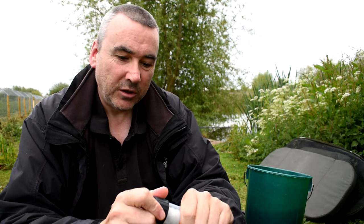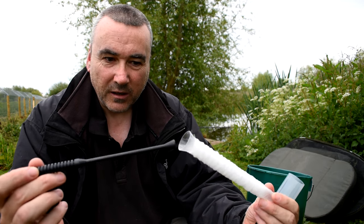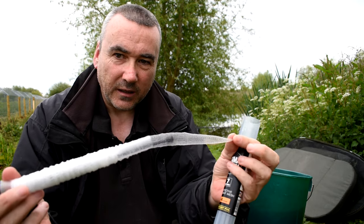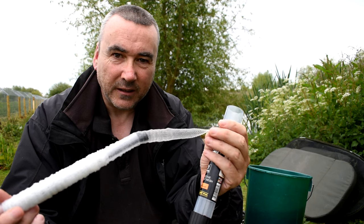This is a mesh. It comes in a container just like PVA mesh does, with a plunger, but it's not PVA — it's actually mesh. You can put anything you want hook bait wise in that mesh and it will protect it.